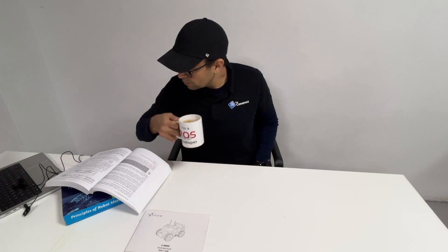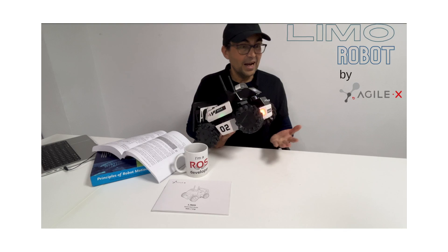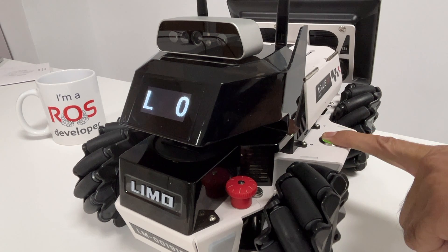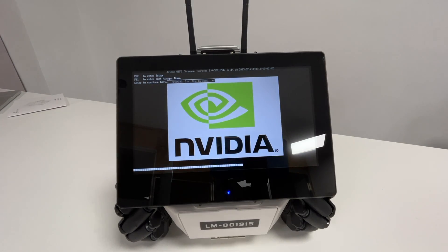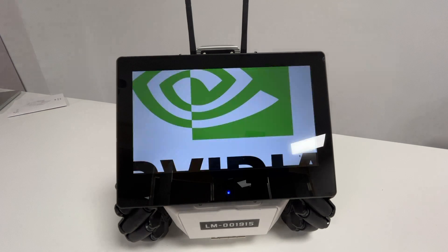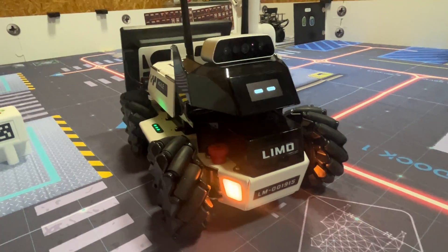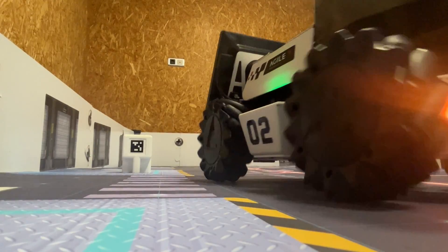Today, in Awesome Robots for Teaching ROS, we look at LIMO. LIMO is the multimodal educational robot from Agile X.